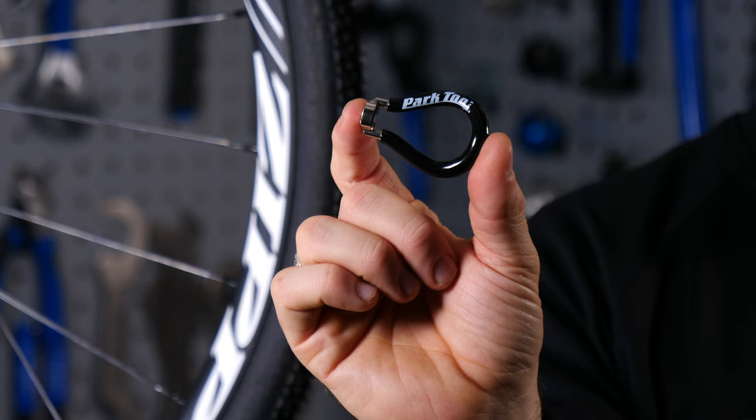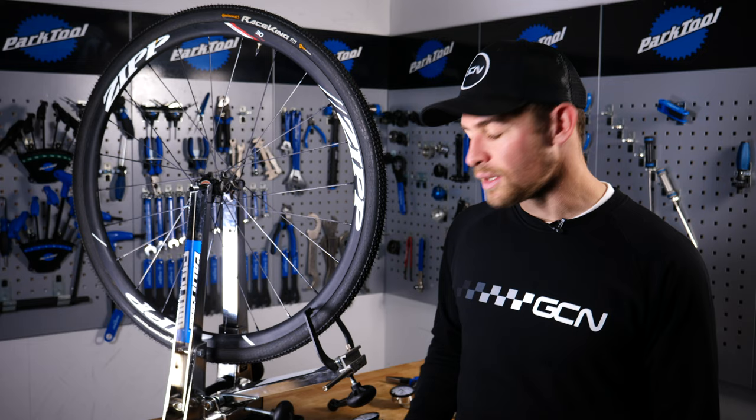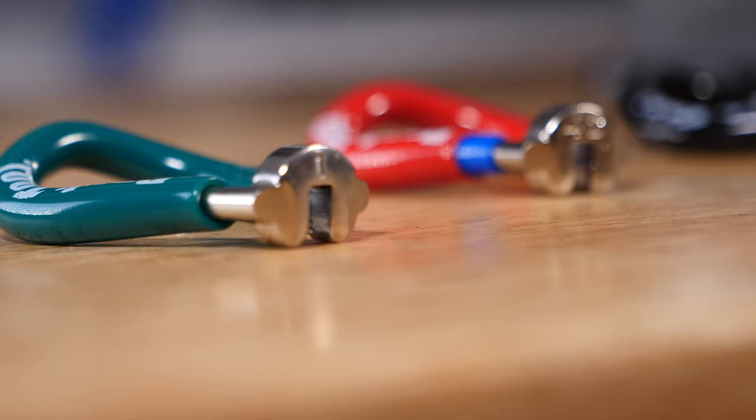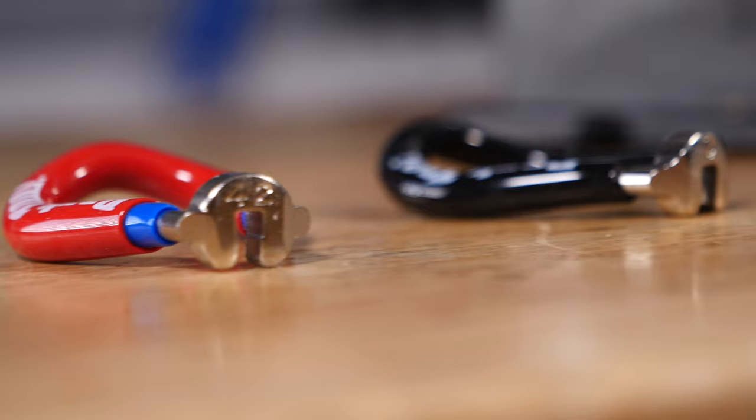The tools you're going to need for the job — first and foremost is the spoke key. I'm not sure why it's called a spoke key and not a nipple key, because it does turn the nipples and not the spokes. Nipples come in all different shapes, sizes, and colors — for example, these are anodized. Therefore, it's really important to have a nipple key that fits your nipples perfectly. If you have one that's slightly too big, you're going to end up rounding your nipples off, and that's going to make it really hard to make any adjustments to your wheel.